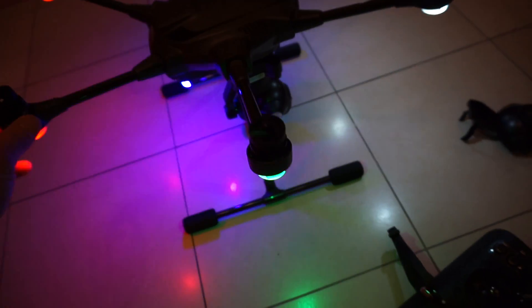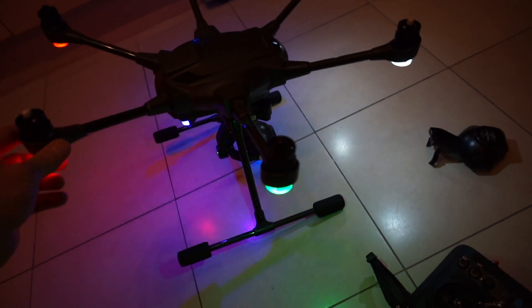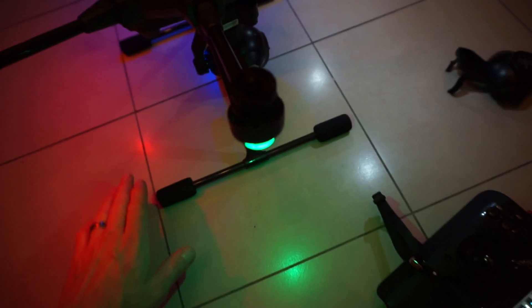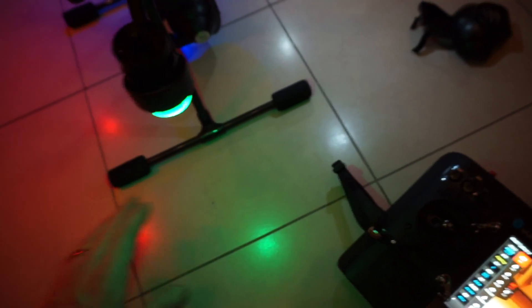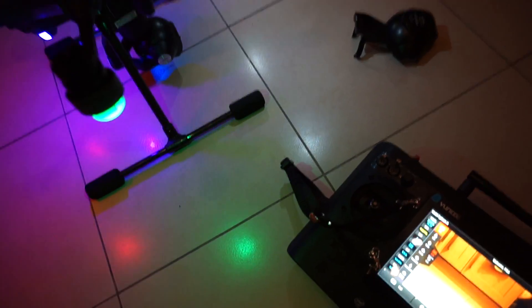So basically we're on a nice hard level floor. Just let it sit there, be still, do its own thing. Don't touch it, don't do it outside, make sure it's level — you don't want it sitting on a hill. Nice and level, as flat as you can be. Even use a spirit or bubble level on the ground to make sure it's dead flat each way.